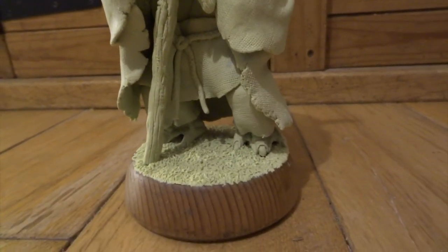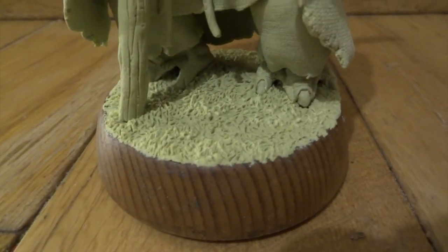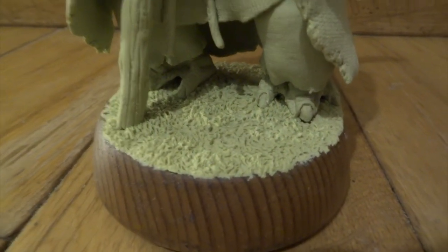Here's the walking stick. I've just gone over that with Milliput and just put a lot of wood textures into it. On the base I've done a very thin layer of Milliput and just textured into that.